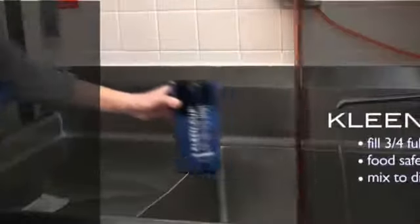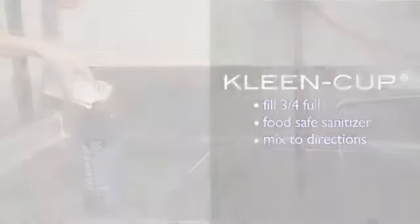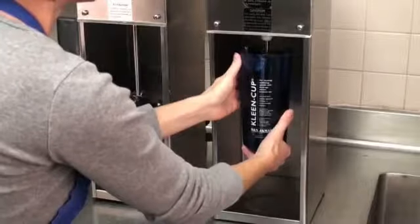Fill Clean Cup about three quarters full with food safe sanitizing solution mixed according to manufacturer guidelines. The notched area on Clean Cup is designed for easy spindle access. Raise Clean Cup to the spindle, notched side first, and insert the spindle into the center of the cup.